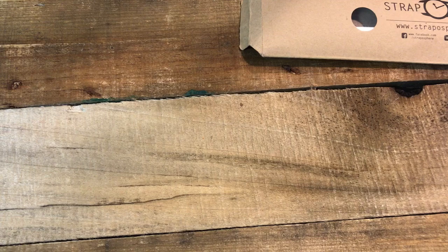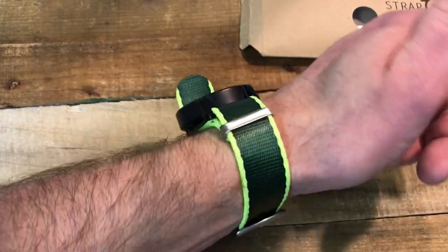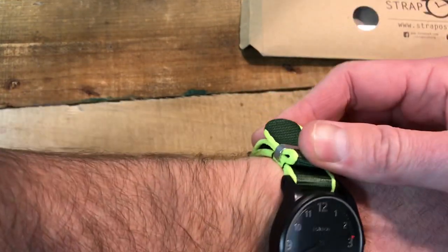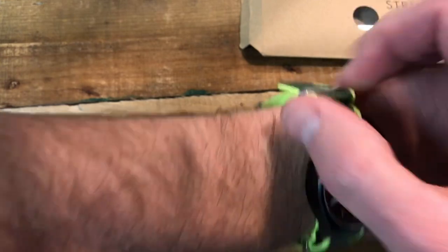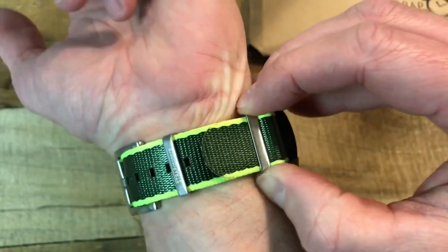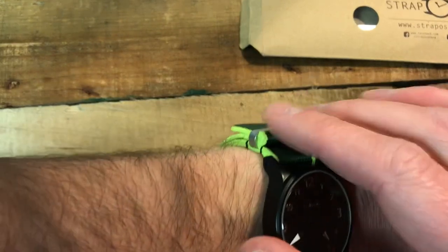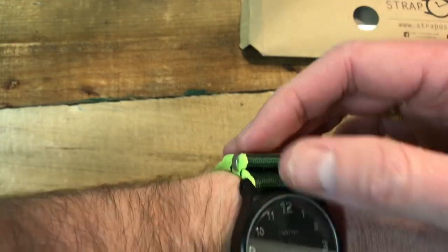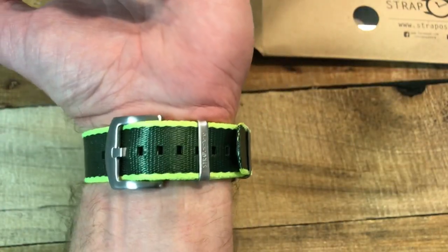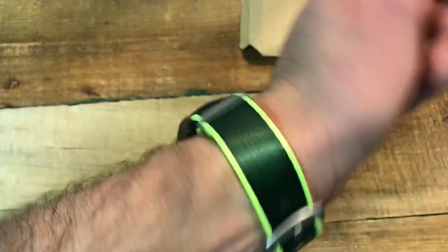All right, so here it is on my Timex field watch. Man, it looks awesome on this black dial. What I really like about the moving keeper is that it's adjustable — you can slide it up towards the top so you get a really tight fit and there's not a big bulge.